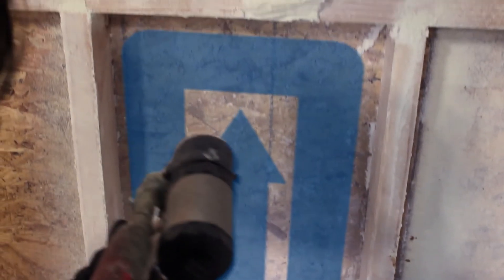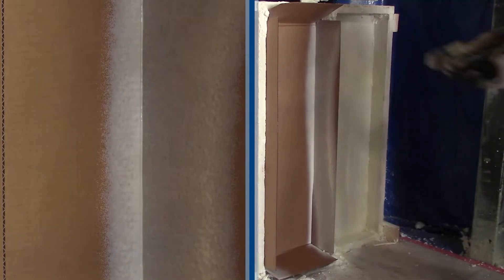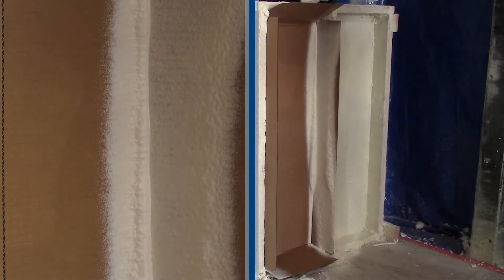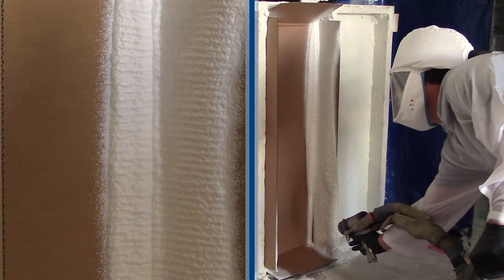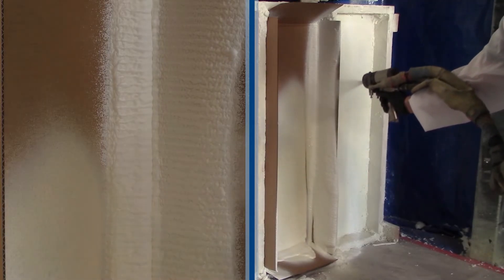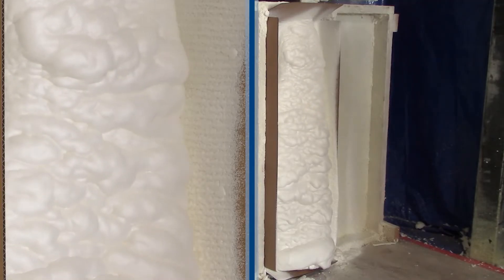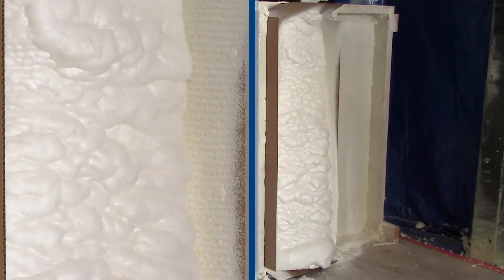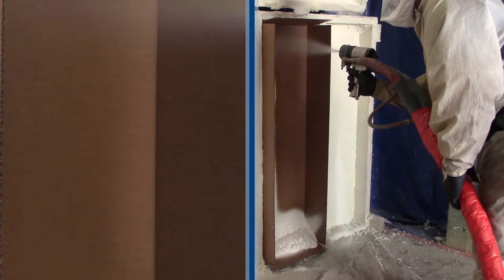The third technique is picture framing before the fill. With open cell, this technique is done in colder weather to help insulate the foam for the cold substrate. With closed cell, picture framing is done to get proper air seal between the studs.